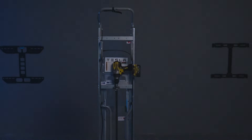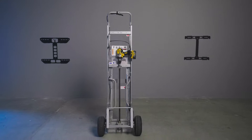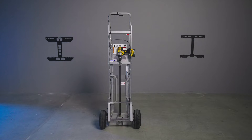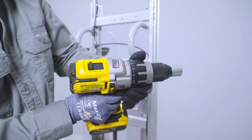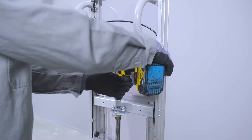Powerwall Dolly was developed by Tesla to assist in job site transportation, mounting, and removal of Powerwall. Powerwall Dolly is custom designed with the installer in mind. For details about how to set up Powerwall Dolly, watch the video titled Powerwall 3 Mounting with Powerwall Dolly.